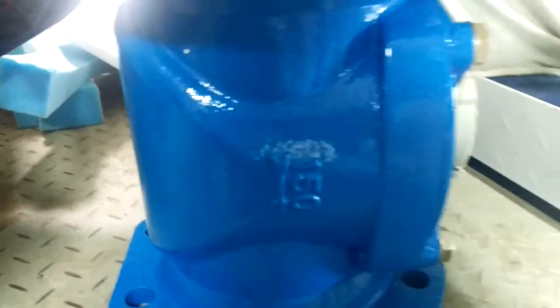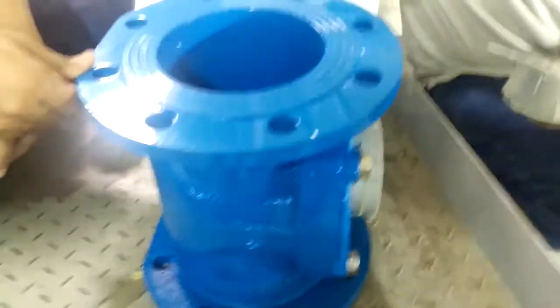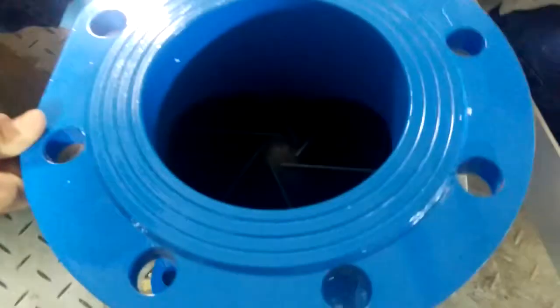Hello everybody. Here we have a 6-inch propeller type flow meter. We'll go inside.